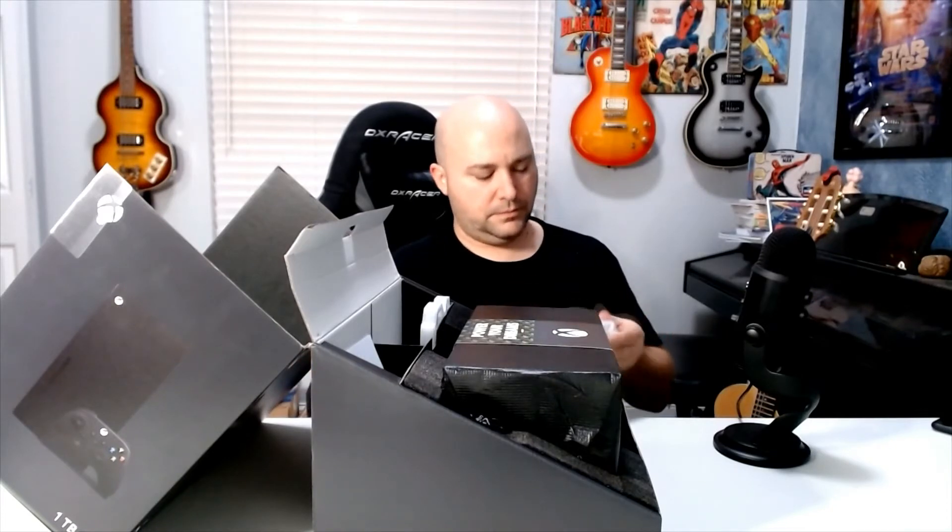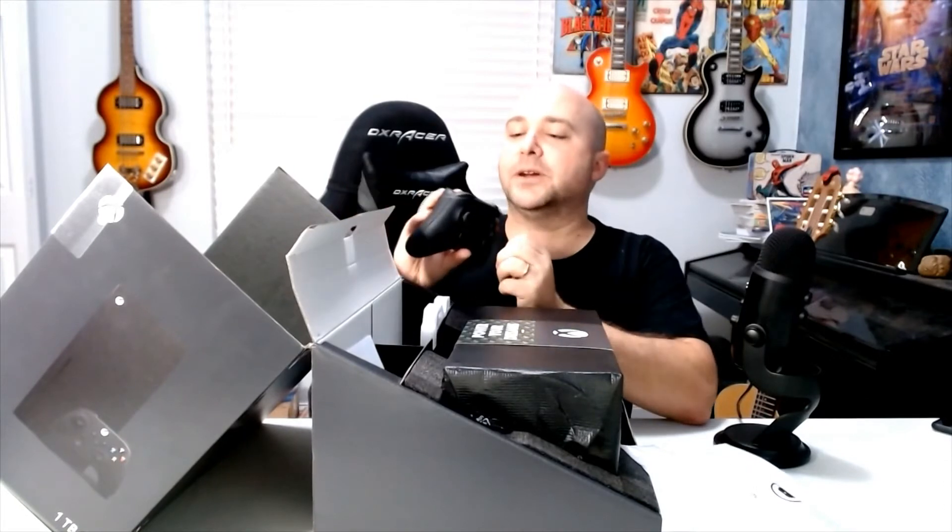And here we have the new Xbox controller. It came with batteries. Xbox, come on. USB-C! Robert mentioned this earlier — shout out to Robert again in the comments. When you want to plug this into the Xbox to be wired, or if your batteries go out, it's USB-C. I cannot tell you how happy the wife is about this because USB-C on this, USB-C on the PlayStation 5, USB-C on our phones.